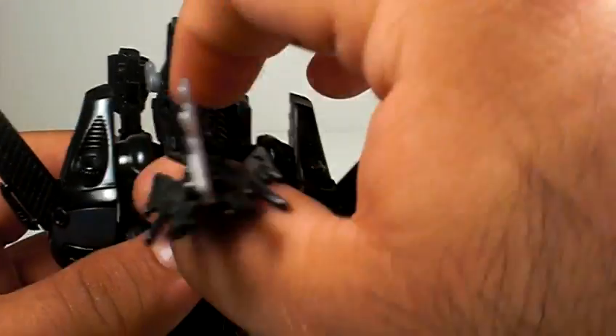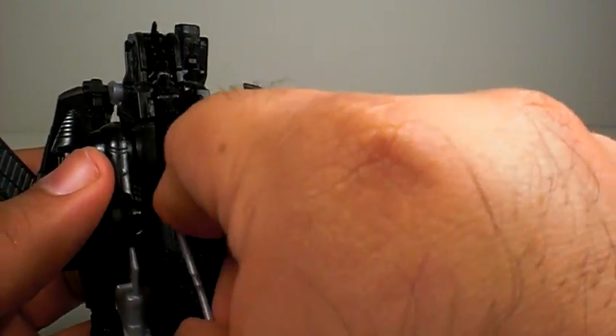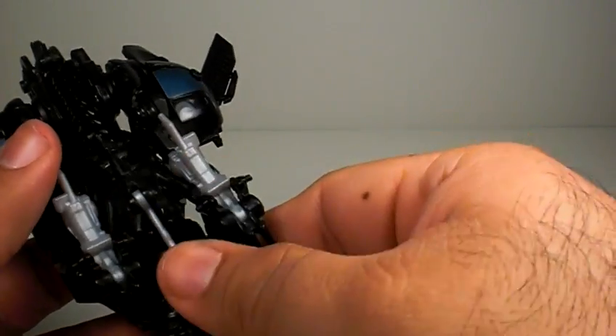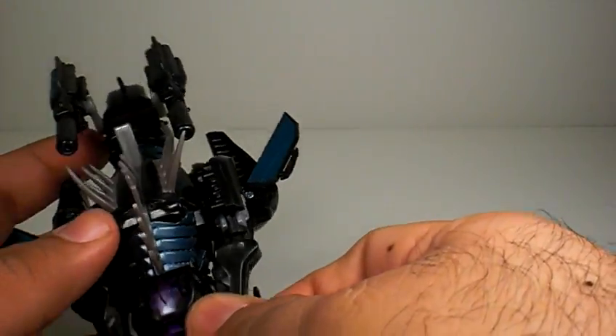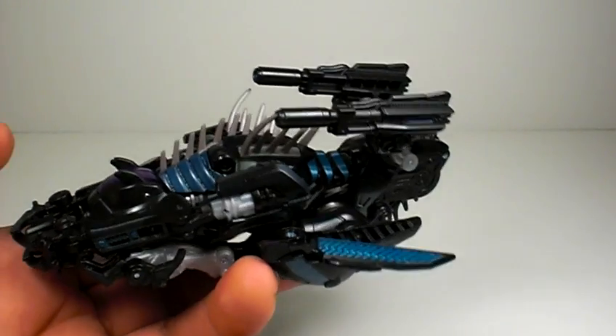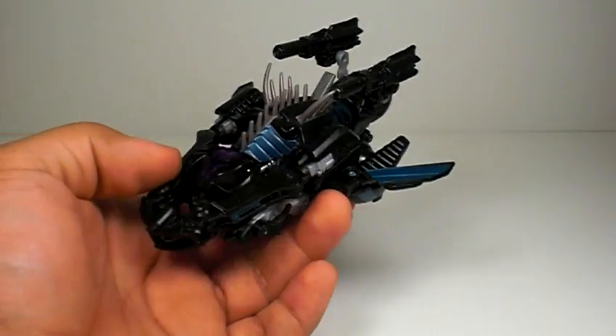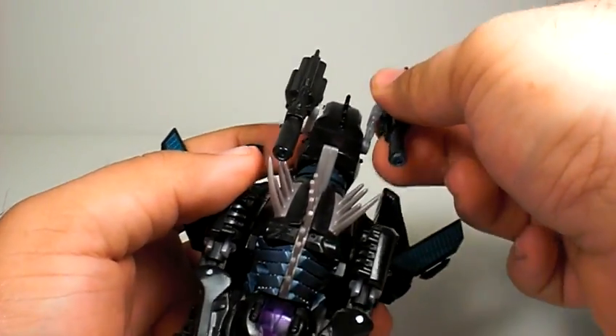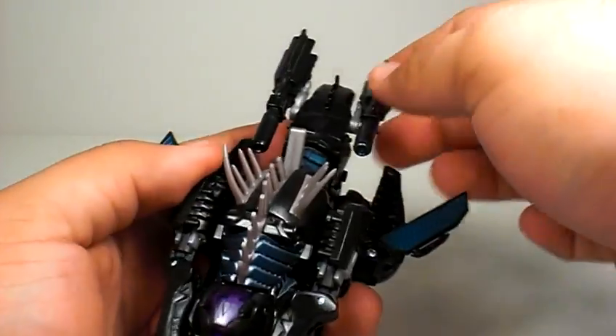Then just fold down the tail and turn it up like that. Fix the guns — you can have them up or down; I like them up. And that's it — you have Ravage in re-entry mode. It's okay, but like PL said, it just looks like a folded-up cat, so nothing too special.